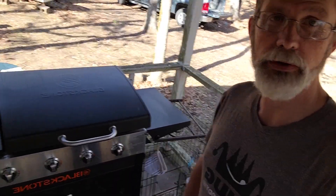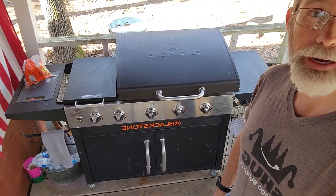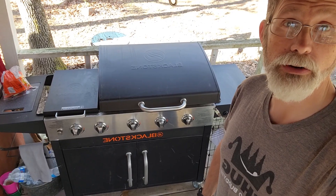Hey all, welcome to TNT Homesteading. This is Terry. We're down at the cabin and we recently just got — for us anyway, it's used — a new Blackstone grill and I wanted to show it to you.